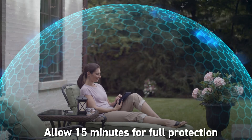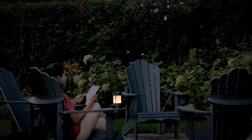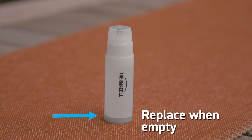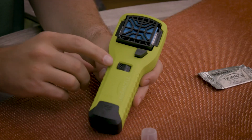Here are some tips to get the most out of your Thermacell. Allow 15 minutes for full protection. If there's a light breeze, place the repeller upwind to provide maximum protection. After a while, if you notice mosquitoes coming back, check for the orange glow in the view window, check the fuel level, and make sure the mat has some blue color left. When you're finished, turn the repeller off to stop the flow of fuel.